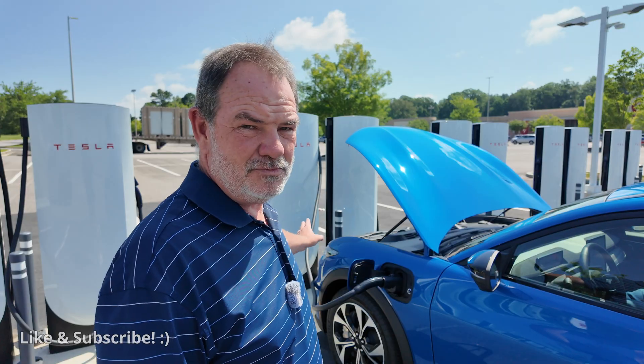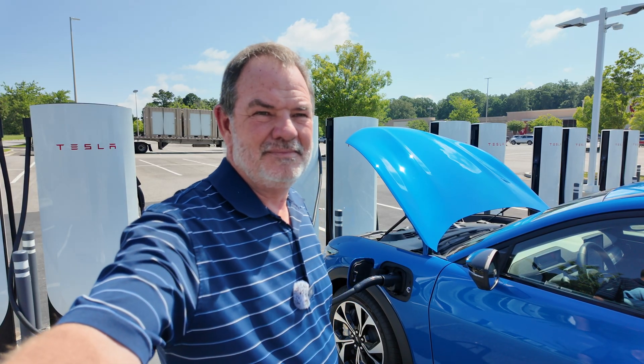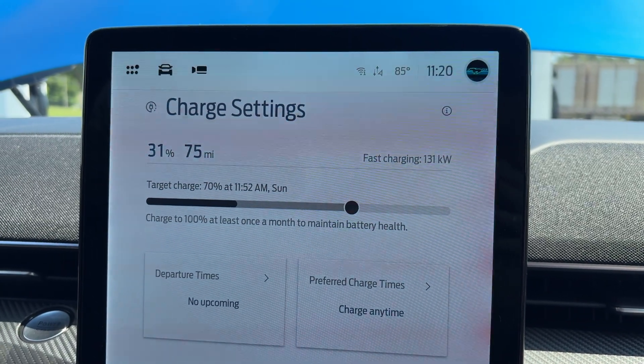Switching to a different charger — 2C — it worked, it plugged and charged. I didn't have to use the app, but I did need the app to see that the other charger wasn't working. 130 — that's the highest it's ever charged at. 131. Right now we're charging at 112 kilowatts, but for a minute there we were charging at 136, which is the fastest this car has ever charged. The car ramps down as the battery gets fuller and we're at 42% now. I thought this car was limited to 115, but maybe it's limited to 150 — we definitely did 136 for a little while.